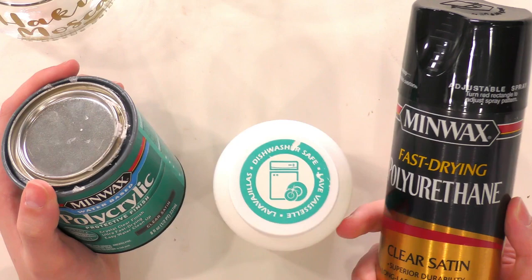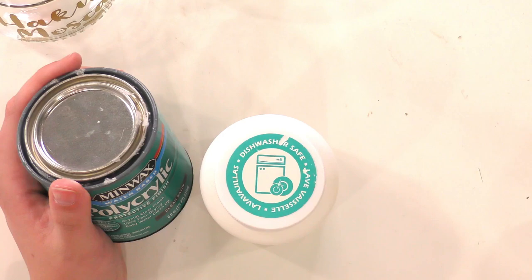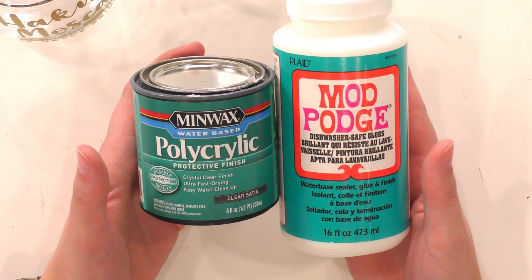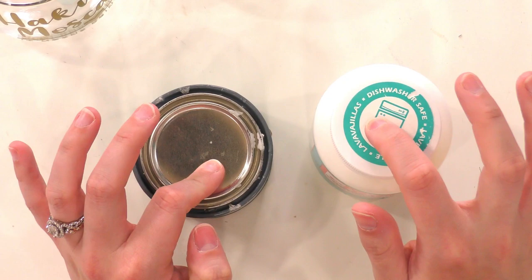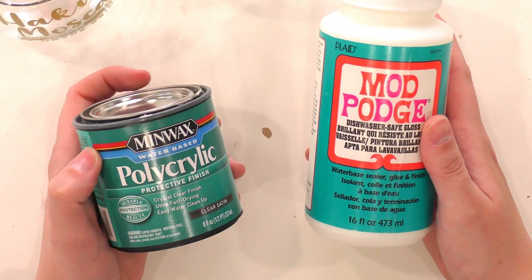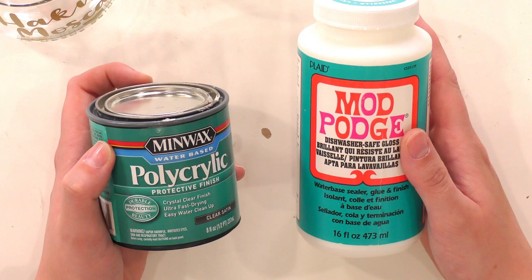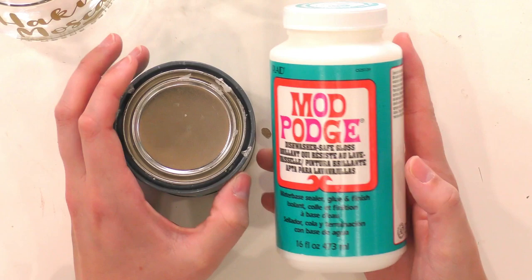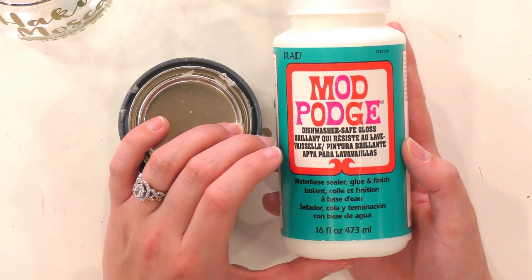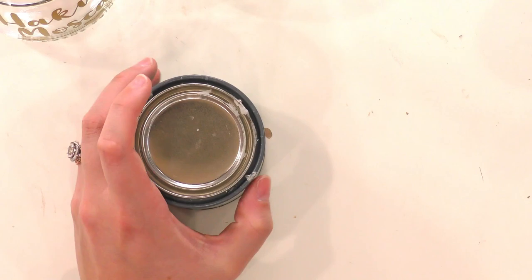If you do choose to seal, use a very soft bristled brush for both brush-on products. Make sure the bristles are super clean, minimize dirt and debris, and use a little — you're going to do two to three super thin coats, allowing them to dry about 30 minutes in between. For the polycrylic, let it dry several hours if not overnight. Mod Podge has a whopping 28-day cure time, but that makes it super durable and dishwasher safe.